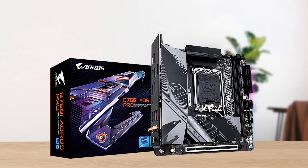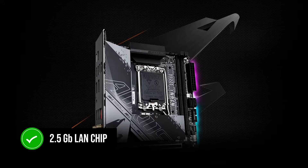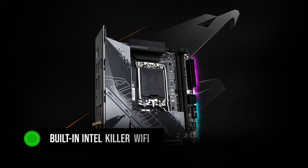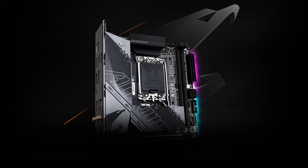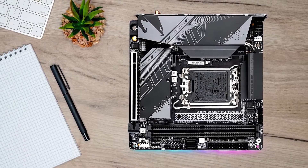Lastly, networking is also good here, with a 2.5 Gigabit LAN chip from Intel, along with a built-in Intel Killer Wi-Fi 6 module. Unfortunately, this isn't Wi-Fi 6E, which would've been a nice little boost.